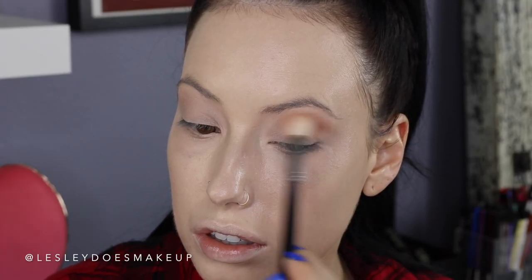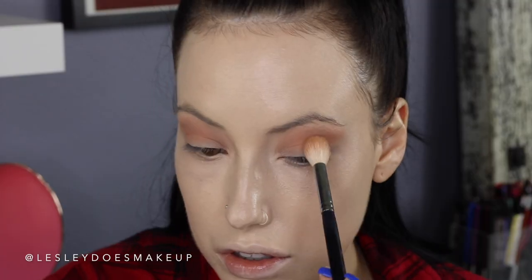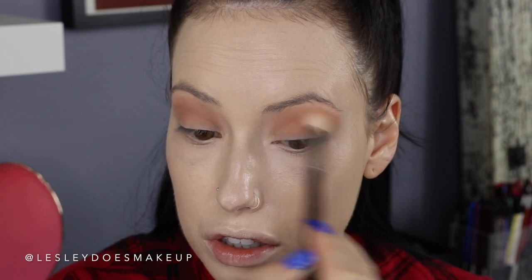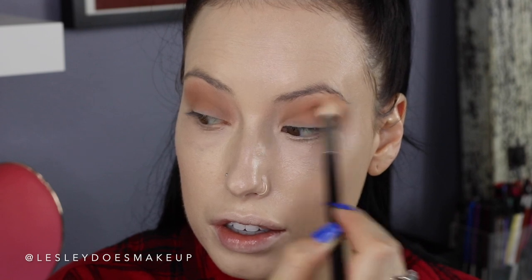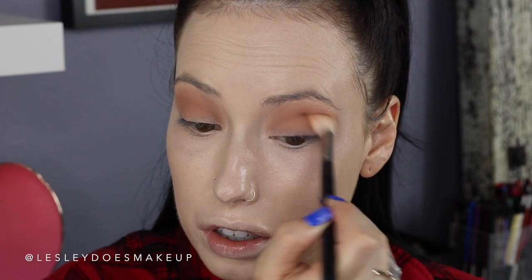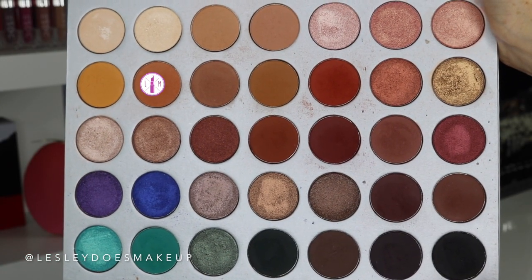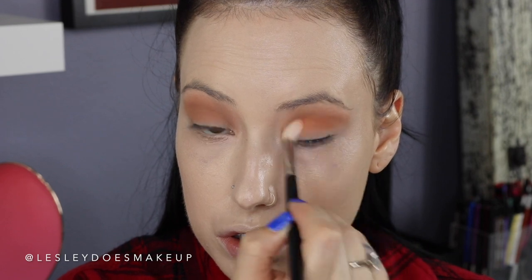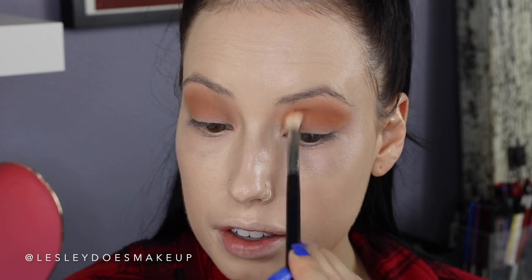For my transition color, I'm going into the Jeffree Star Cosmetics Beauty Killer Palette and blending the shade Courtney into my crease. This is a statement eye, so I'm taking a similar shade to really build up the crease — this is the shade Silk Cream from the Jaclyn Hill Palette, and I'm buffing that back and forth. Then I'm going in with the shade MFEO and buffing that in as well. It creates a really nice gradient so the other colors look really blended. Then I'm going a little darker with the shade Butter on a tapered blending brush, focusing it deeper in my crease with circular blending motions so everything looks really buffed out.